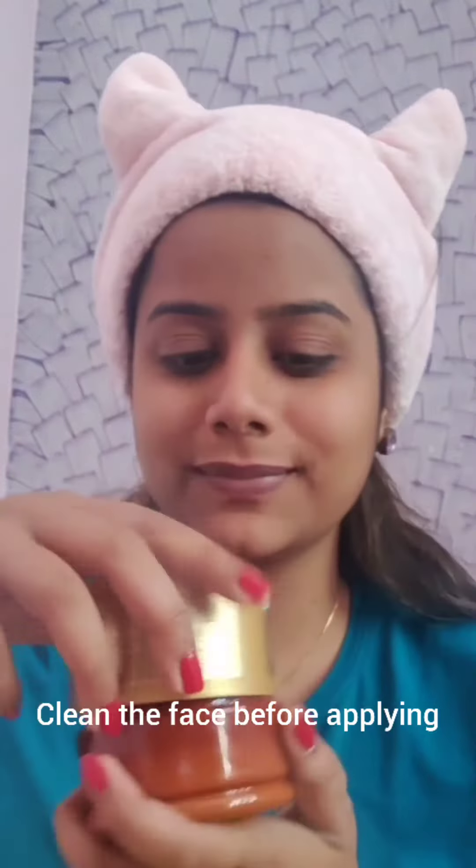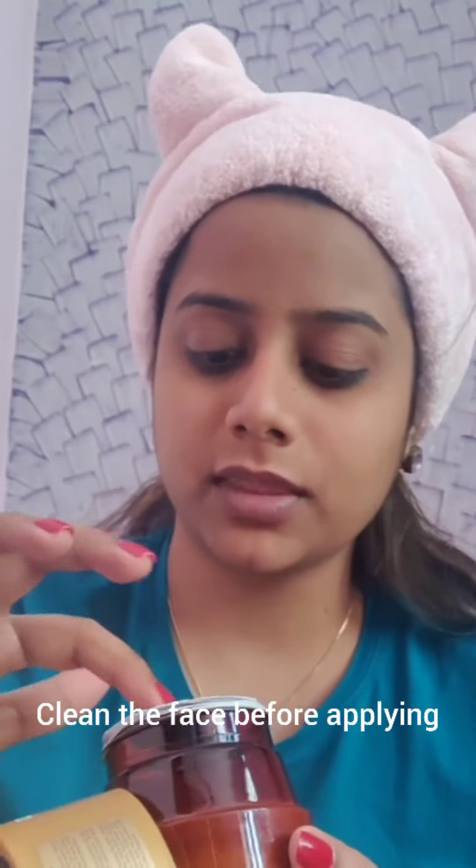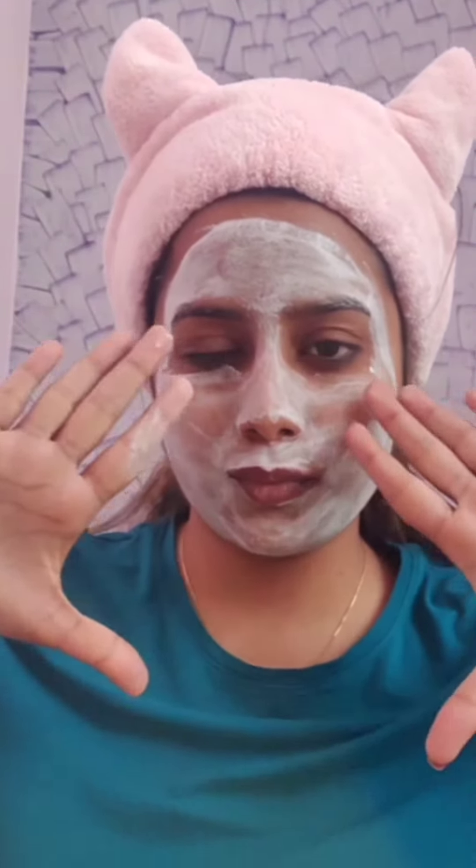Talking about my experience guys, I'm using this product currently and I'm just loving its amazing results on my face. Here I'm applying the pack using my fingers — you can use its brush, though I have lost mine. Keep it for 10 minutes and then wash it off.